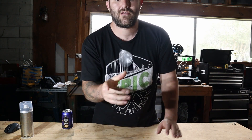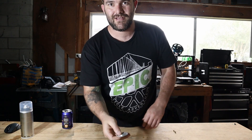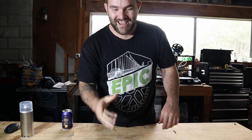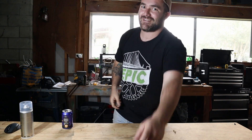Every heads I get out of five, I'm donating ten bucks to Team C. Ready? One — heads. Two — heads. Three — tails. Three out of four ain't bad. Four — heads. That's forty bucks donated. You do the same — see you later.